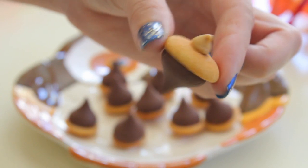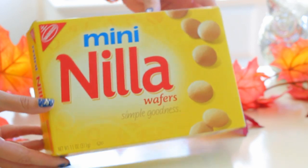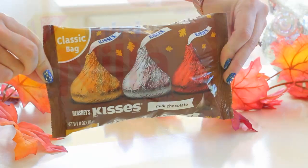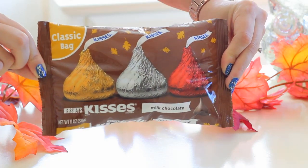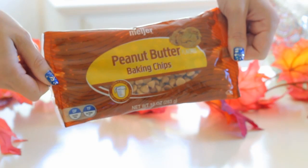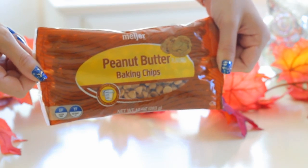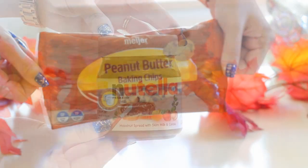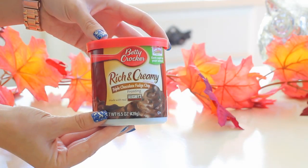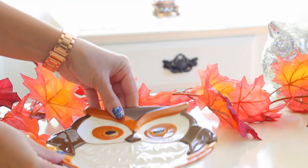For this you are going to need some mini Nilla wafers. I've also seen people using mini Nutter Butters or something like that. Some Hershey's Kisses — I of course got the ones in the fall packaging. You are going to need some type of baking chips; I am using peanut butter because I like the color of these. You can also use chocolate chips or butterscotch. Some Nutella, which is my favorite, or if you don't like Nutella you can also use any type of frosting. And then of course you have to have an adorable fall plate to place your treats on.